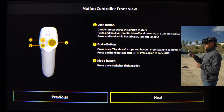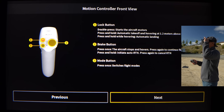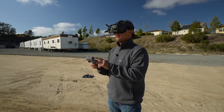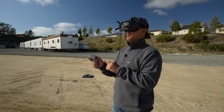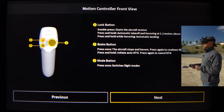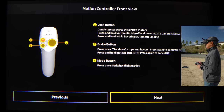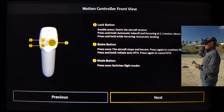Next we have the brake button, which is the big circle on the right. Press once and the aircraft stops and hovers. Press again to continue flight. Press and hold to initiate auto return to home, then press again to cancel. So it does have a return to home function. And then we have the mode button — press once and it'll switch flight modes. Right now we only have normal and sport, no acro of course.